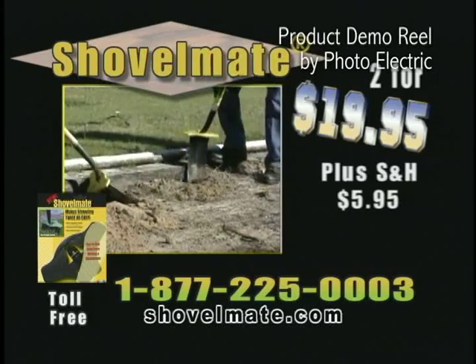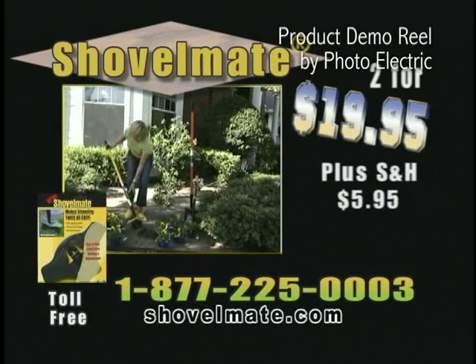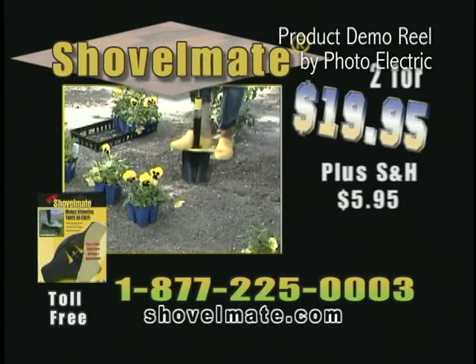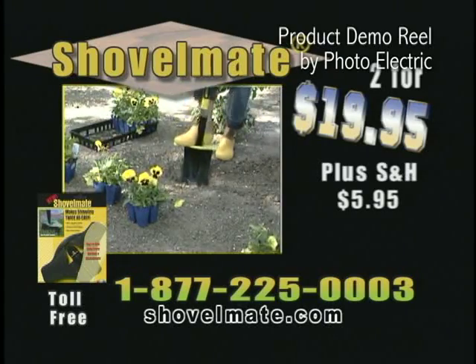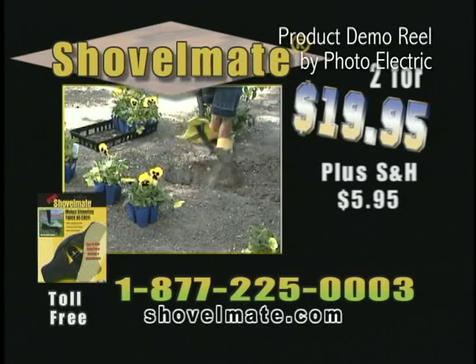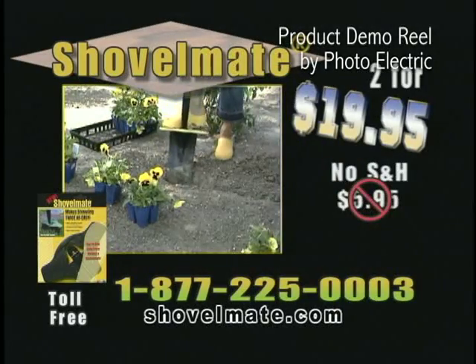Shovelmate's unique design greatly improves versatility and reduces foot fatigue. Shovelmate is constructed of durable, lightweight material, and its non-skid surface reduces slipping and the opportunity for injury. Call toll-free 1-877-225-0003 and get two Shovelmates for just $19.95. Act now and we'll pay shipping and handling.